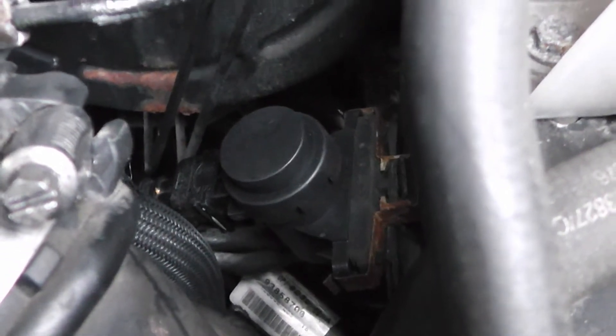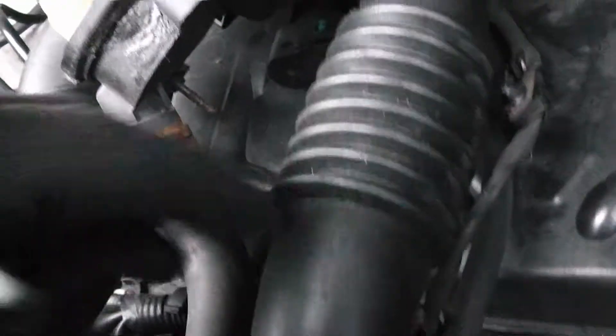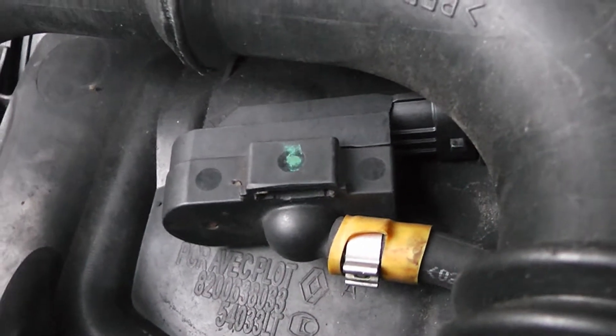So we changed the solenoid valve, turbo boost sensor and the MAF sensor. All the lights are out, we're good.